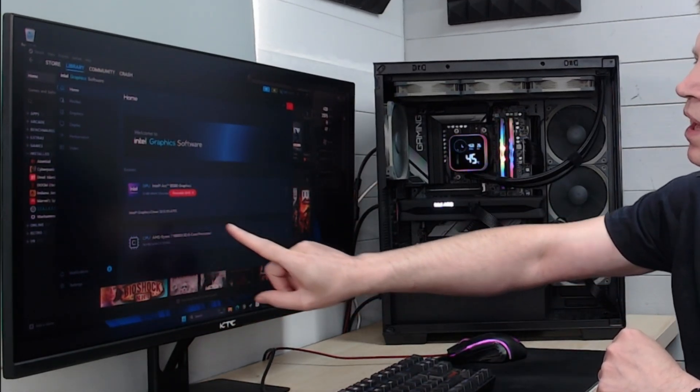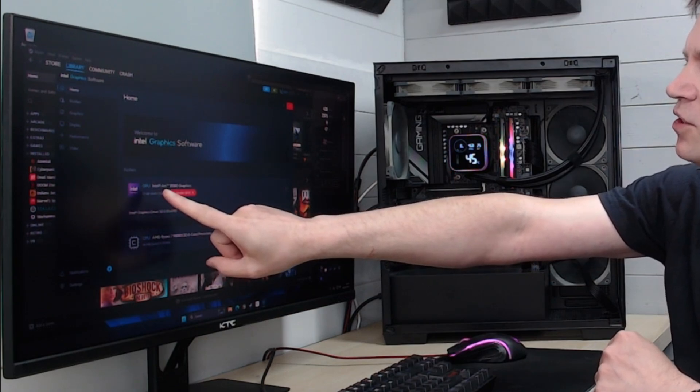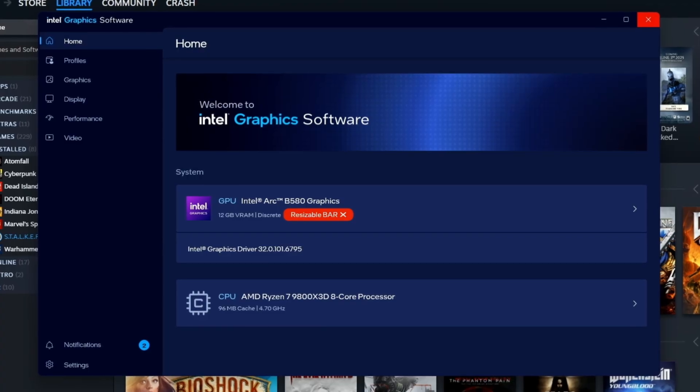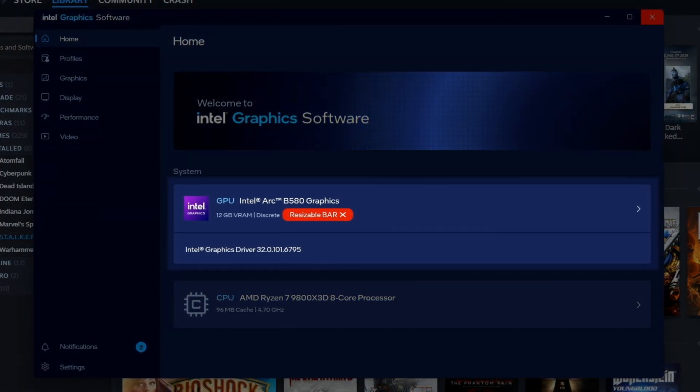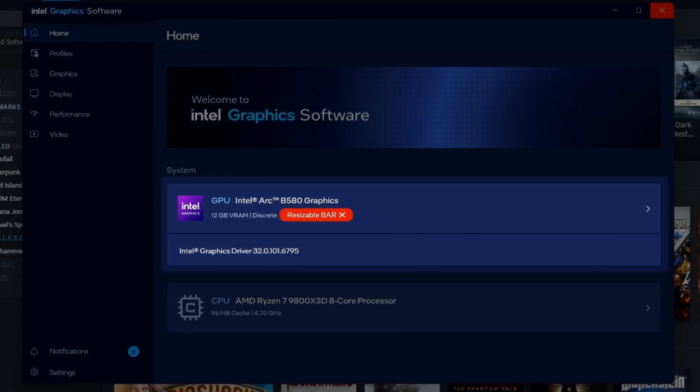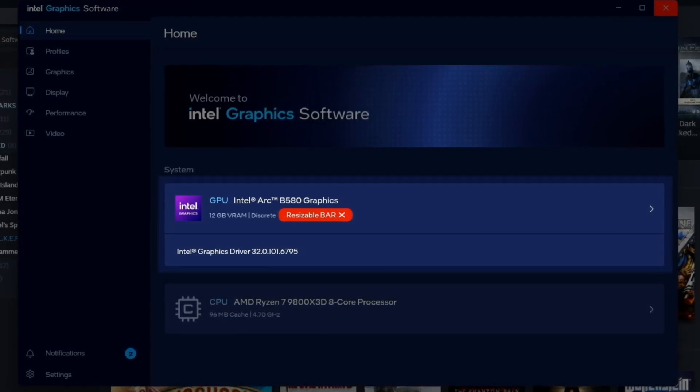It tells you what kind of CPU you've got at the bottom, and then under your graphics card it says Intel Arc B580 Graphics, 12GB of VRAM, it is a discrete graphics card. You'd have an iGPU listed there if you had an Intel processor, and it says resizable bar is in red with an X, meaning it's disabled - we did that through the BIOS. It would normally turn green if it's enabled, and that's definitely what you want to look for. If it says it's not enabled when you have enabled it, go check out their website because they do have some useful tips and tricks to get things working again.